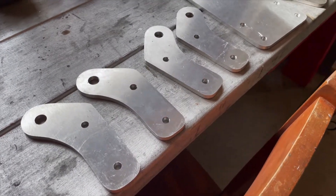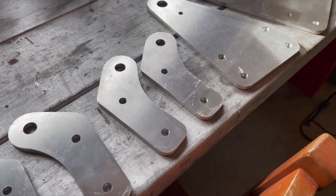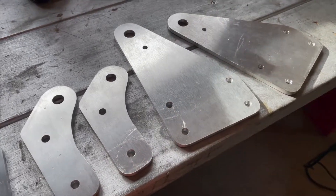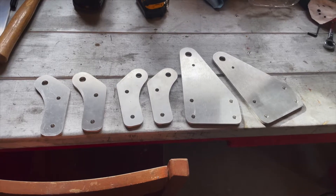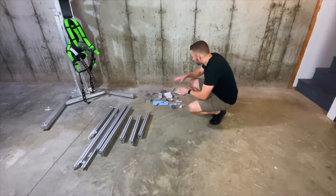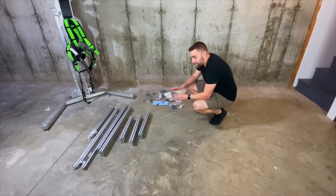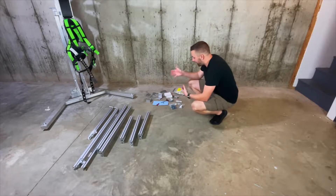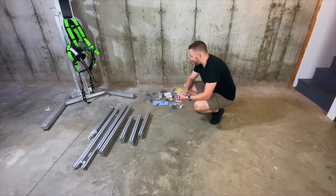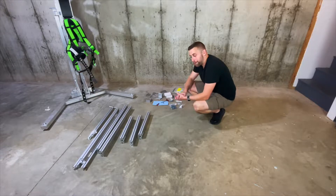I didn't take any video making these particular brackets because one, I was doing them at night, and two, it was just the monotony of manual work. But for not having a laser cutter, I think they came out pretty sweet. I've got all the frame members and hardware laid out. Luckily, pretty much everything uses the same fasteners, so I really don't need many tools. I'm going to try and put some thread locker on each one of the bolts as I'm putting them in.